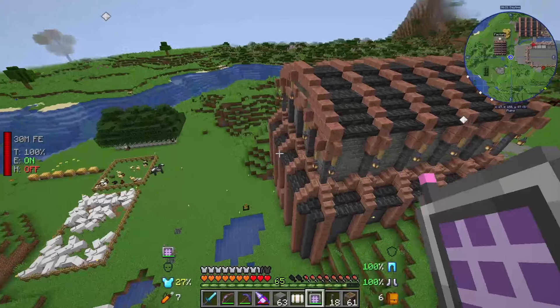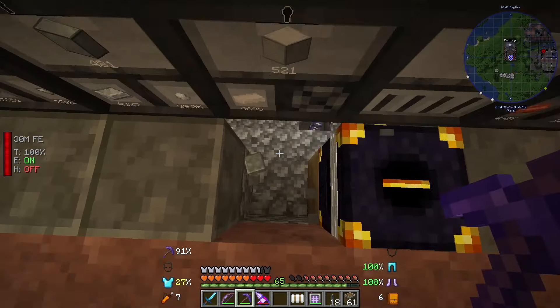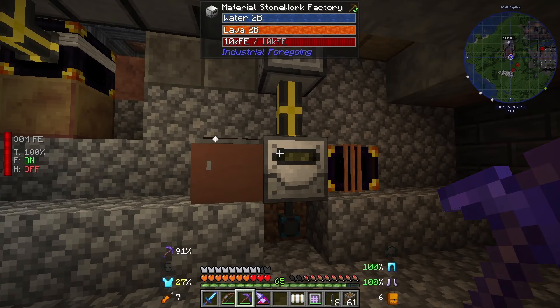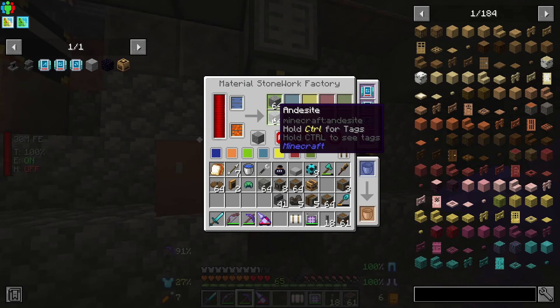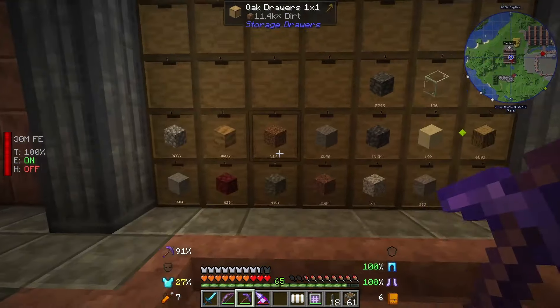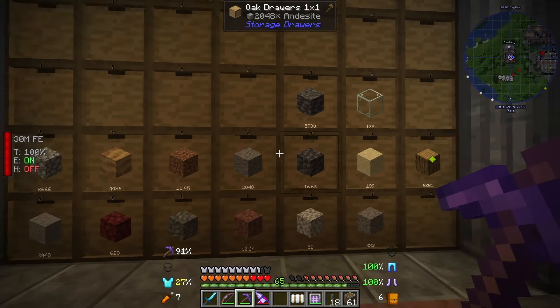I do have one material stonework factory set up. Down here next to my storage drawers we have a material stonework factory that is producing andesite, and the reason for that is we're using Create today and andesite is definitely a big thing. This oak drawer is filled up - I may upgrade it to store a little bit more, but this will just keep producing as I take it out.